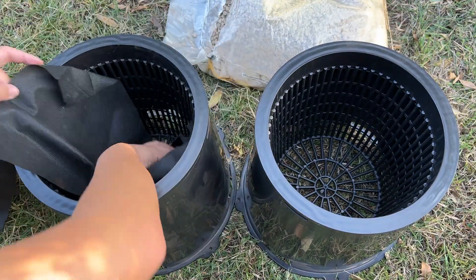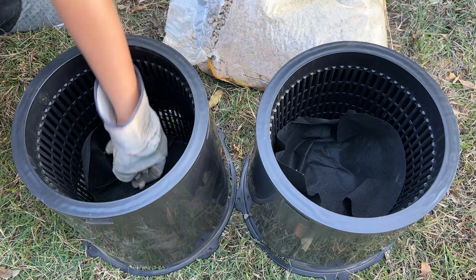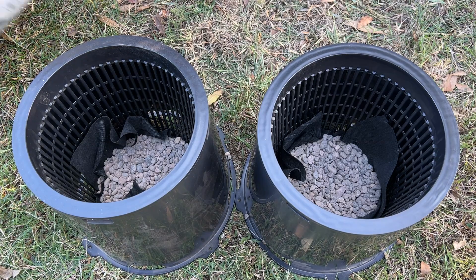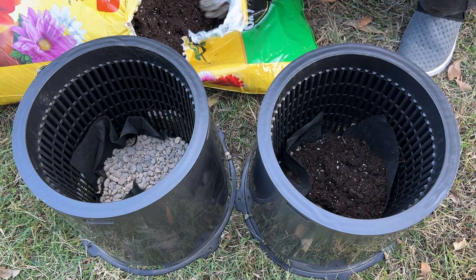The plan is to first layer the bottom with fabric, and then add in some rocks to hold it all in place. Next, I'm going to fill it with some basic potting mix — and yes, we're going with the yellow and green bag.